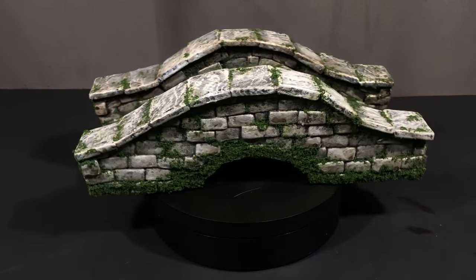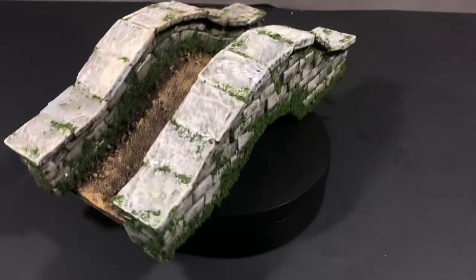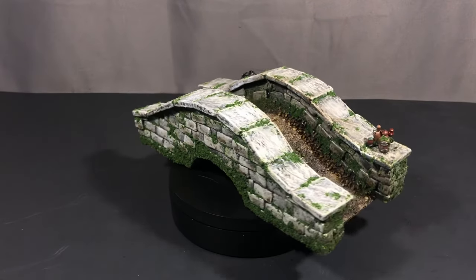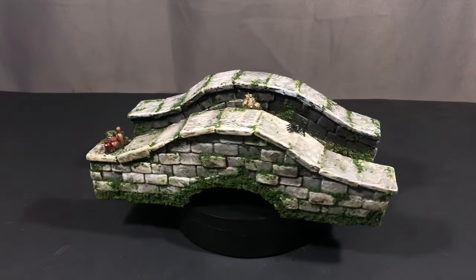I'm pretty happy with how this turned out and I probably only spent about six hours on it, so I was really happy with those results. If you enjoyed this I'd love to hear what you think — thanks for watching. Until next time, keep crafting, keep learning, and keep believing in yourself.